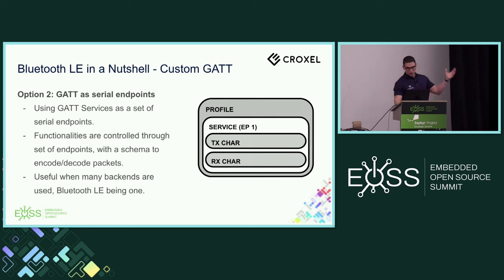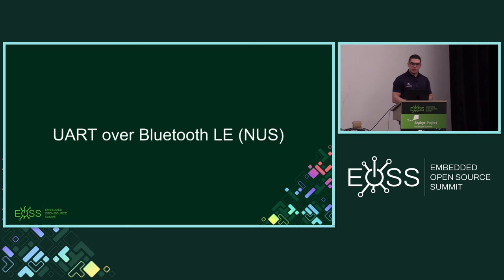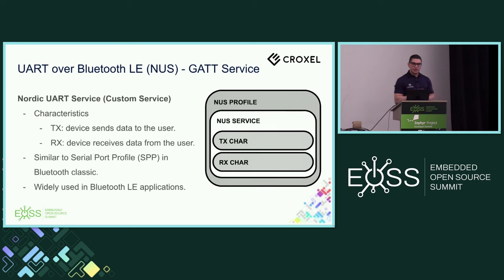The generic approach is similar to a serial port, where you have a TX characteristic and an RX characteristic for transferring data — and that's what brings us to UART over Bluetooth LE via NUS. NUS stands for Nordic UART Service, developed by Nordic. It has a TX characteristic to send data and an RX characteristic to receive data, similar to the Serial Port Profile in Bluetooth Classic. It is not standardized — efforts to standardize it didn't succeed — but it is widely used in Bluetooth LE applications.